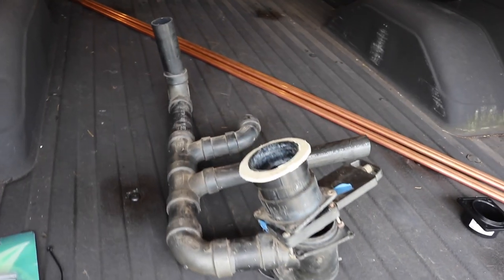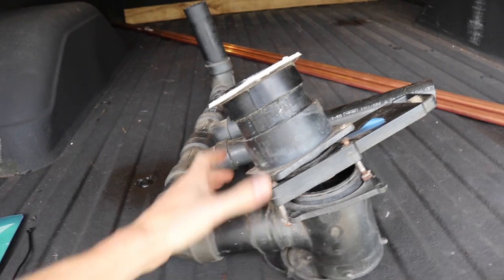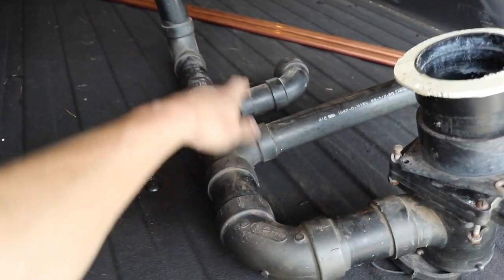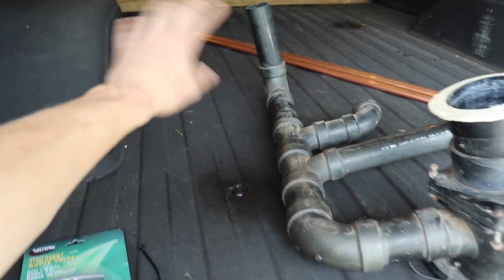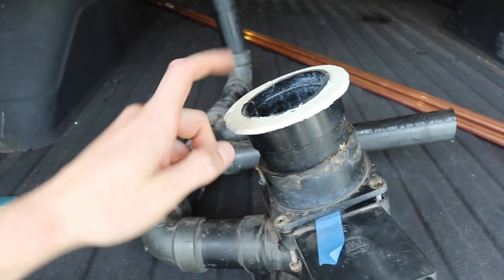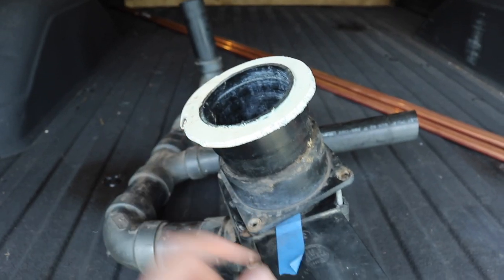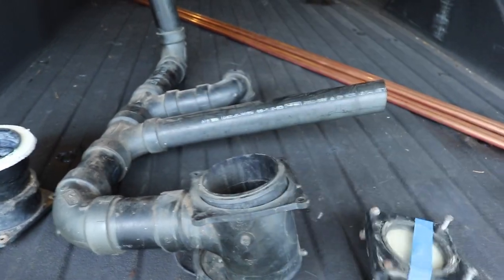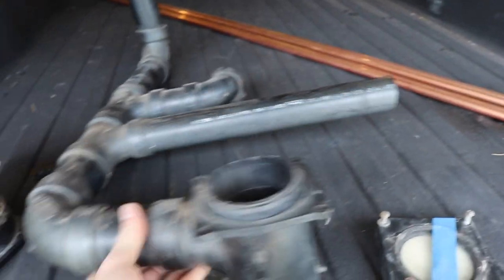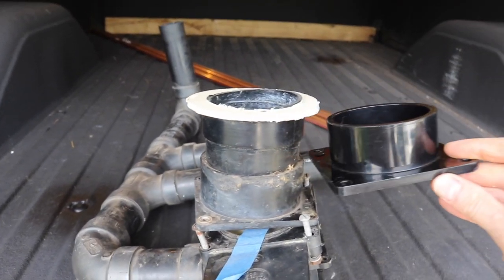Let me show you the plumbing that was underneath the camper. Here's the valve — this is all the gray water plumbing: shower, kitchen sink, and the bathroom sink which is going to get deleted. This right here is the bottom of the black tank, connected directly to the toilet above it. Here's the flange, the valve that used to be in there, the other side of the flange, and then underneath there was the cap. Coming out of the tank is a different pipe, and we have this piece to replace that flange.